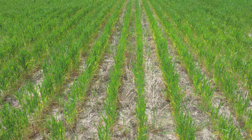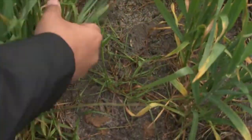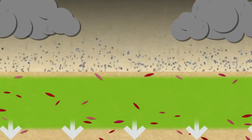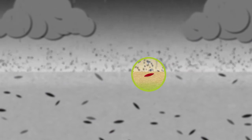Overall weed control will usually be satisfactory, but some weed escapes can be expected. When the rain is very heavy, this pattern is even more pronounced. In extreme cases, the upper soil profile can be left without any effective concentration of Sakura.